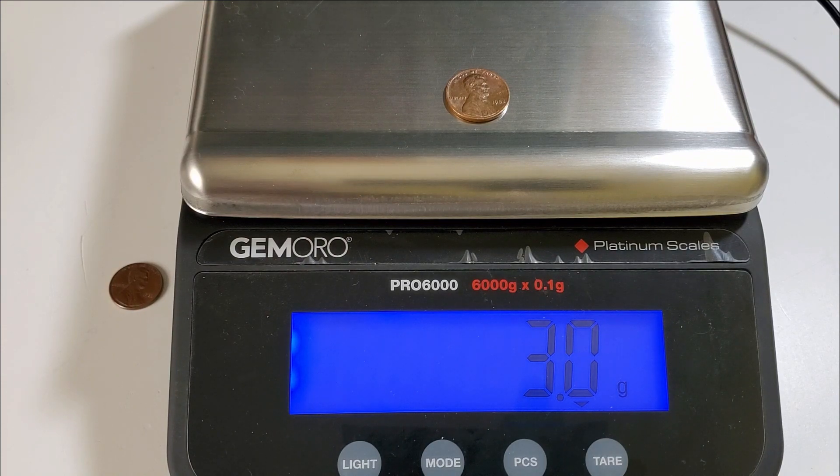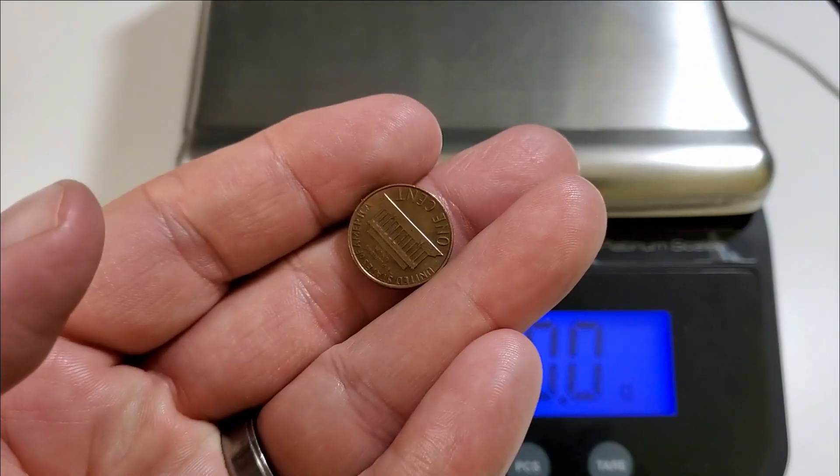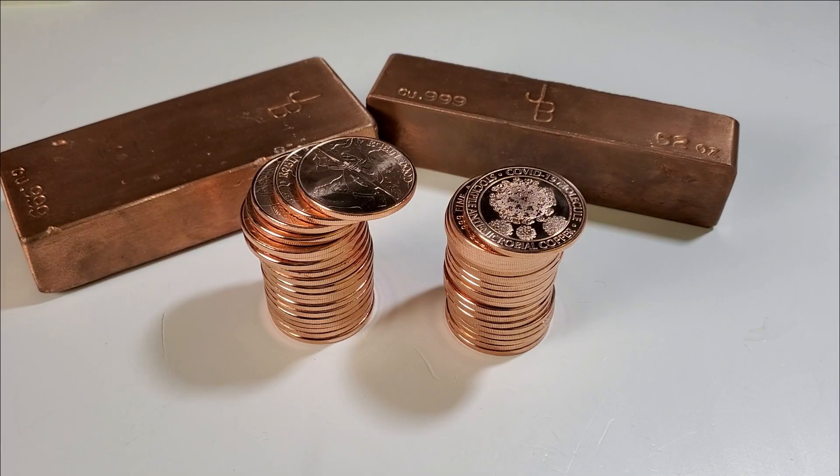It weighs 0.5 grams more than its non-copper counterpart, so this goes into the copper stack. Stacking pennies can be a lot of fun. I enjoy sitting down, watching videos from all of you, and sorting my copper pennies. Now let's move on to the Channel Chat portion of the video.